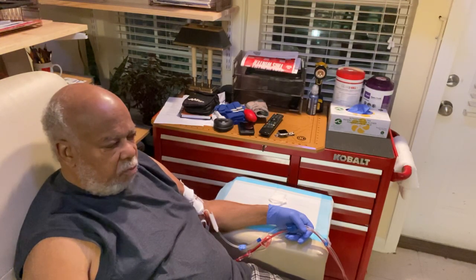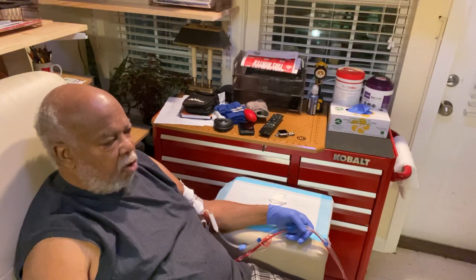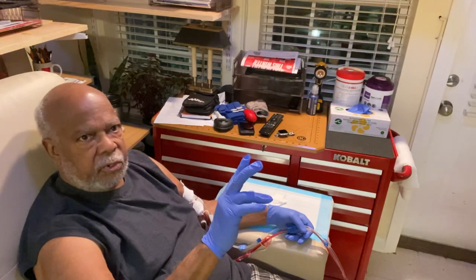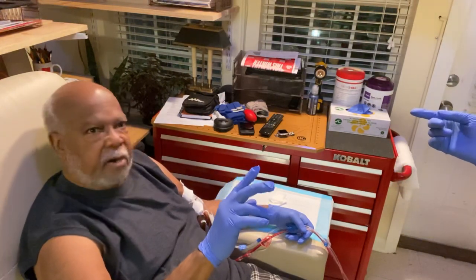At this point, we will be running our treatment for — not approximately, but for three hours. So we'll see you at the end of our treatment.